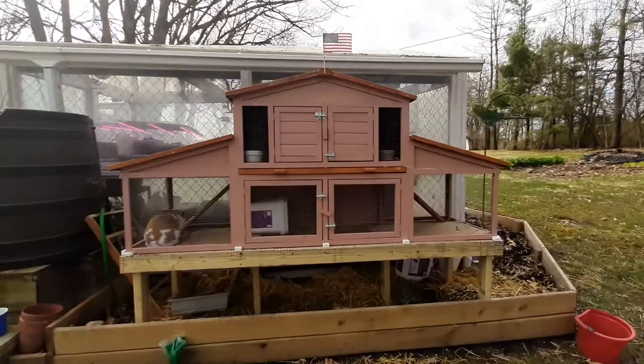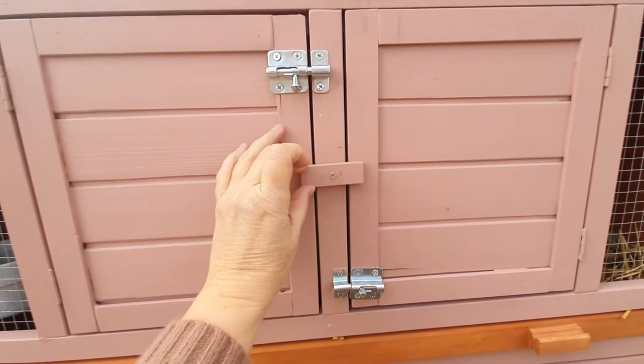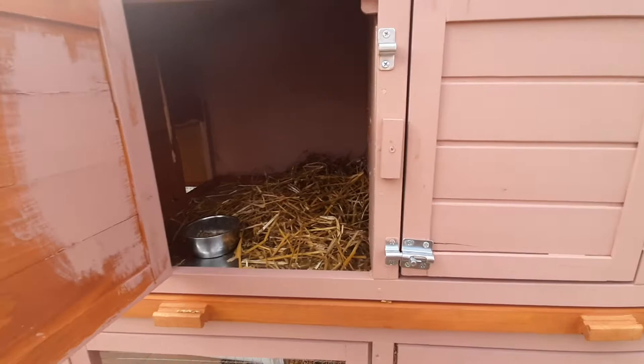Some of the first upgrades we made were the latches on the doors. Normally it just came with this little turn latch, which is fine until it gets loose or maybe a predator tries to get in. We don't really have too much to worry about around here, but I wanted to make sure it was secure, so we added these slide latches. They lock in place and slide over, and you have to have this one turned up, then you can open up that living area.